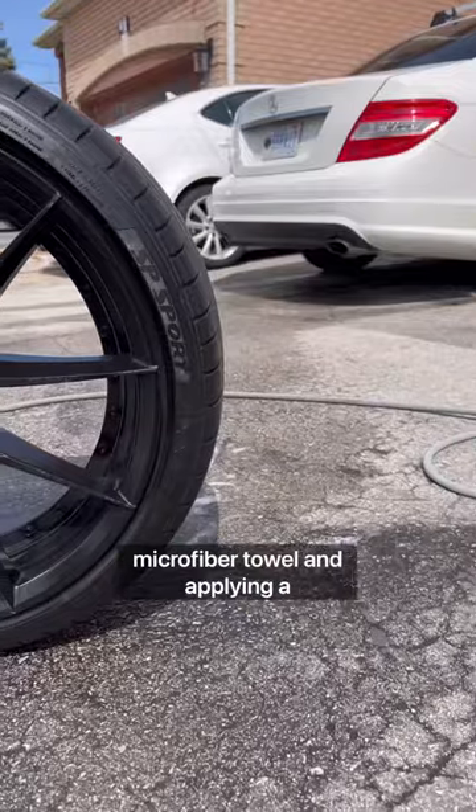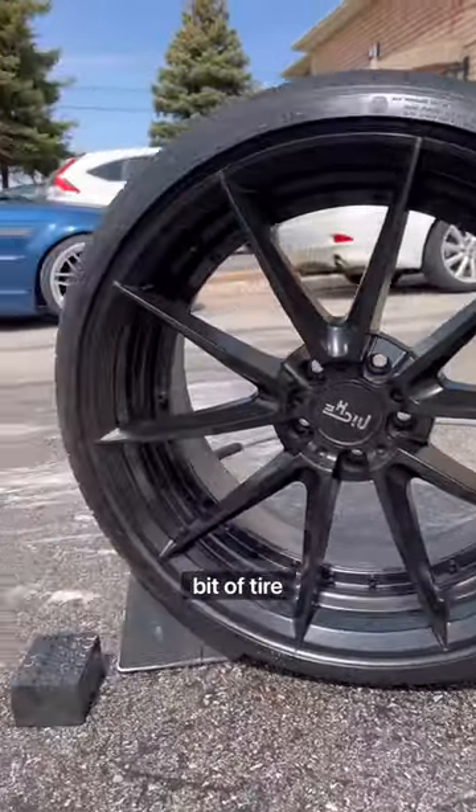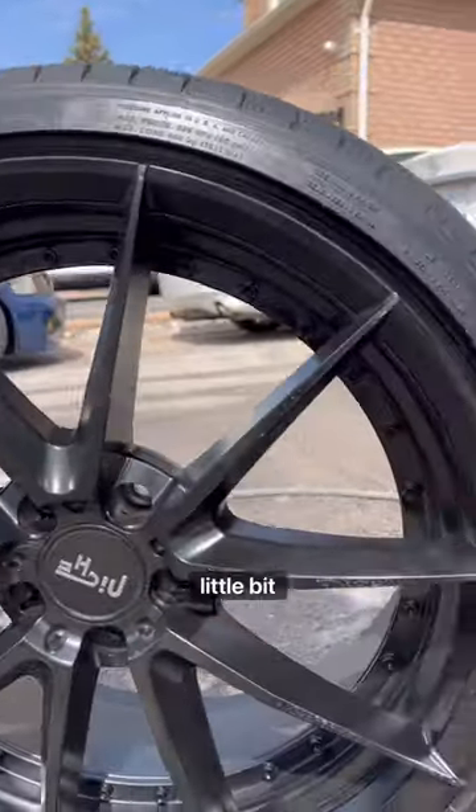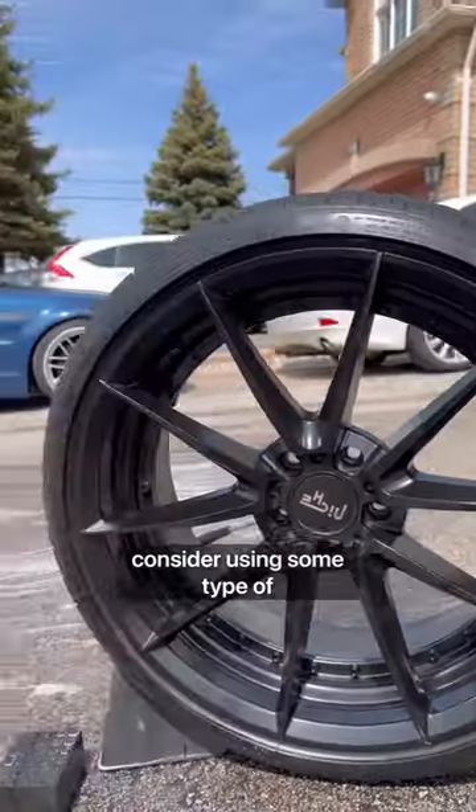And after drying with a microfiber towel and applying a bit of tire shine, here are the final results. And to make the next wash a little bit easier, consider using some type of spray coating. I'll see you next time.